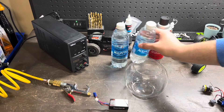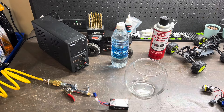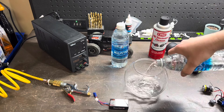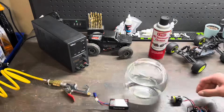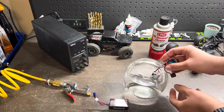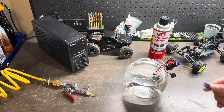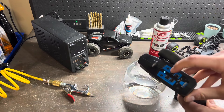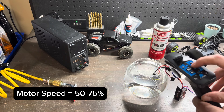First things first, make sure that your jar is completely clean of any contaminants, and next pour in enough bottled water to make sure that your motor can be completely submerged. Next we're going to submerge our motor so that it's completely inside the water. Then we're going to connect our battery, turn the system on, and adjust our throttle trim so that it's at half speed.